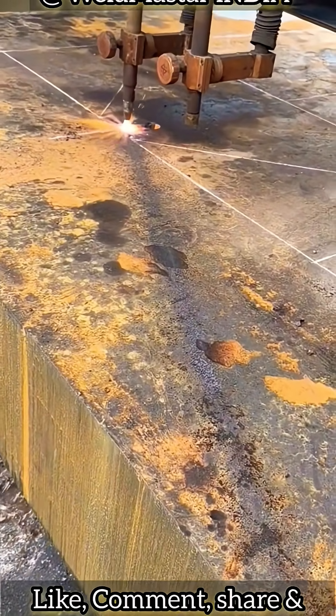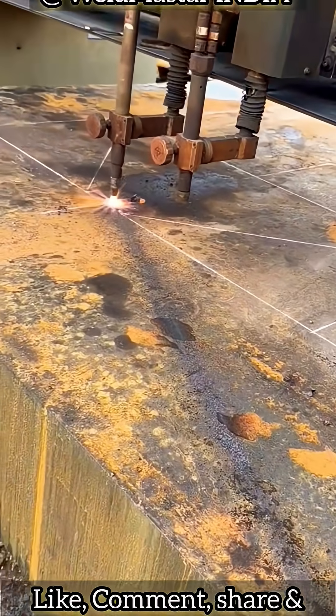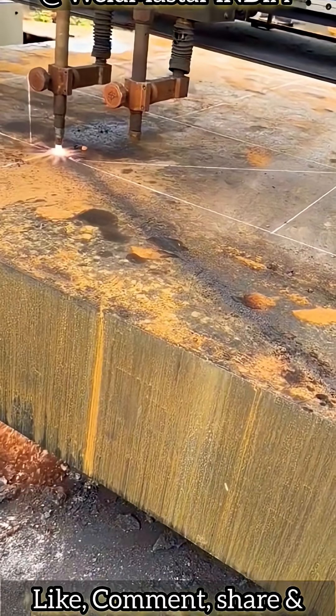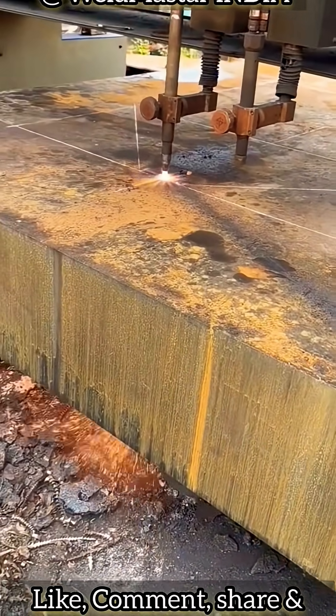You can add some preheat oxygen, but never reduce your speed. Now look at the jet underneath — very good. This shows there's no problem. The piercing is successful. That's a perfect pierce.